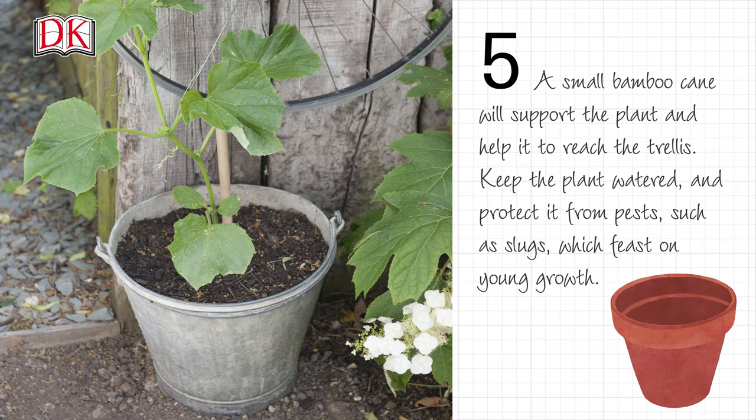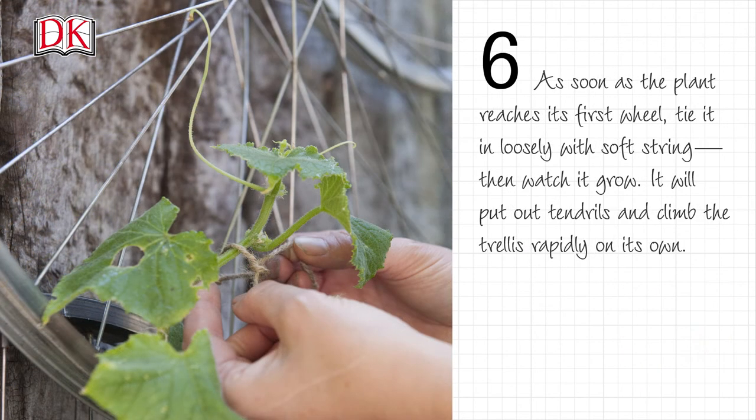Keep the plant watered and protect it from pests such as slugs, which feast on young growth. As soon as the plant reaches its first wheel, tie it in loosely with soft string, then watch it grow.